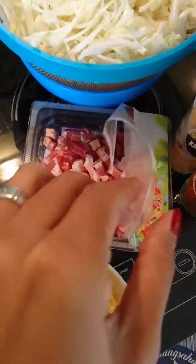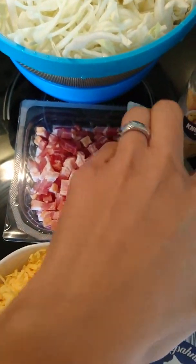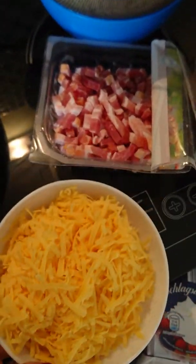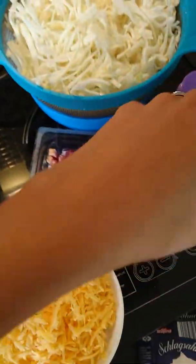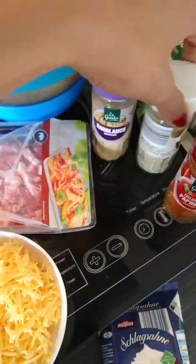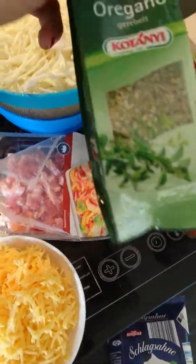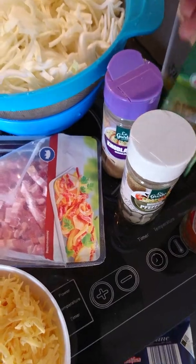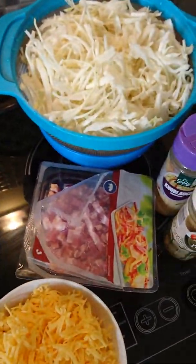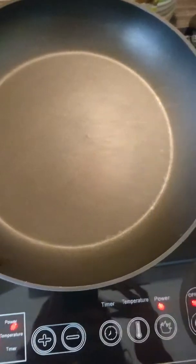I have sliced bacon — I prefer those because it's more meaty — and cheddar cheese. I also have cream, and I put in paprika powder, garlic powder, and white pepper. He likes to have oregano with it as well, so I'm going to add that too.